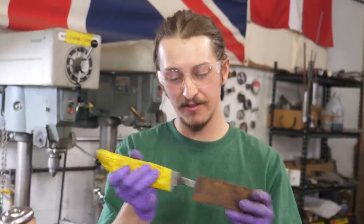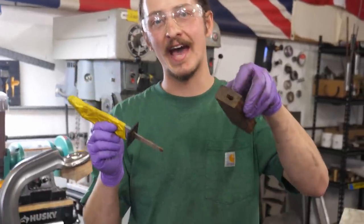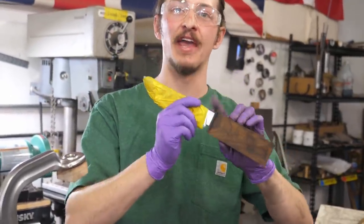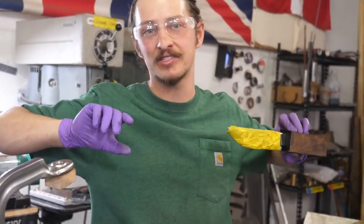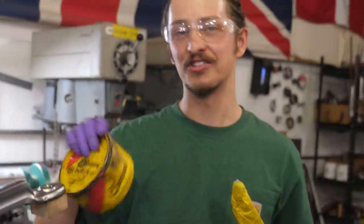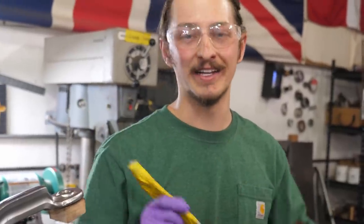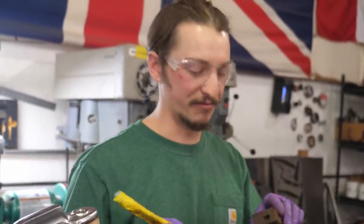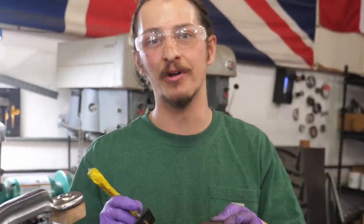Our tang fits into our block of wood nicely, so now we're going to get ready to bed it — essentially casting this void to the shape of our tang, but we'll be able to take the handle off the blade after it sets. I'm going to use Johnson's Paste Wax to coat our tang so it does not stick to the epoxy. At the same time as casting this void to shape, we're also going to permanently epoxy the G10 to our wood.